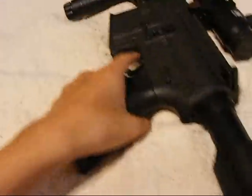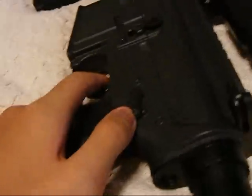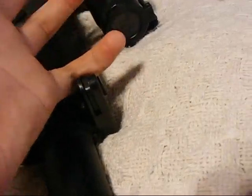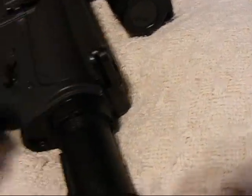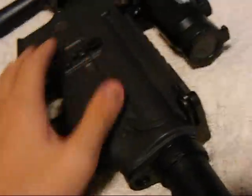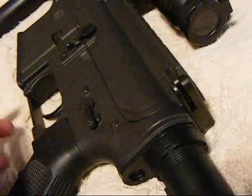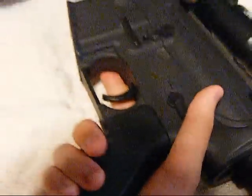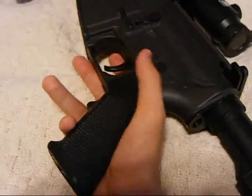Every time I load a magazine, I press and pull the charging handle back, or hit the bolt catch for realism. Always keep your hand on the pistol grip first. After you reload, you can fire at the enemy.